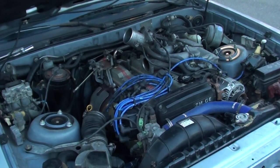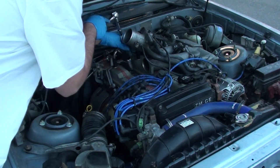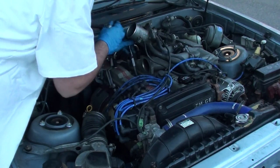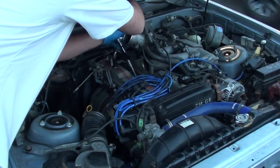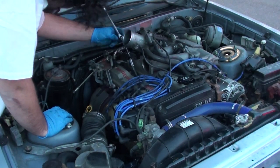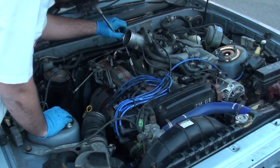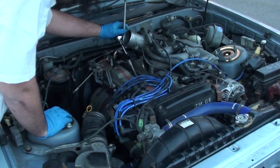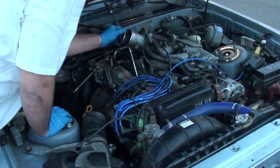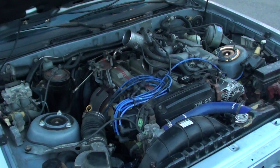Alright, so when you're checking compression, you're going to want to take the spark plug out as per normal. Some of these might be a little bit more uncomfortable than others, but just have the right tool and you can get to all the spark plugs — no problem. There we go, it's out.